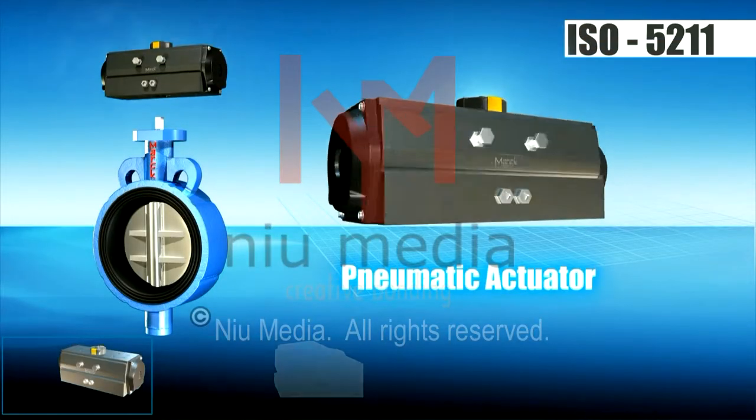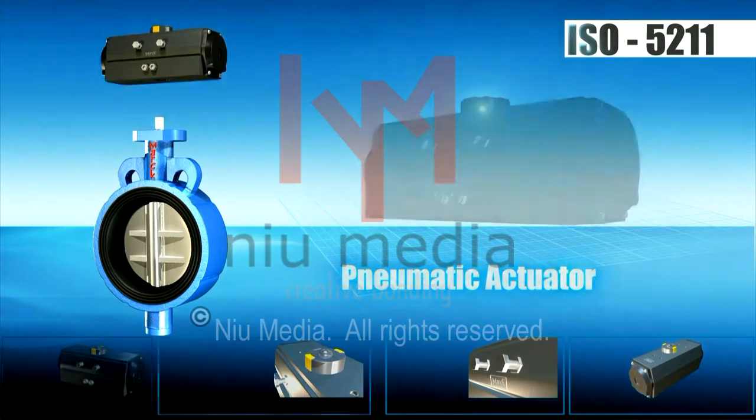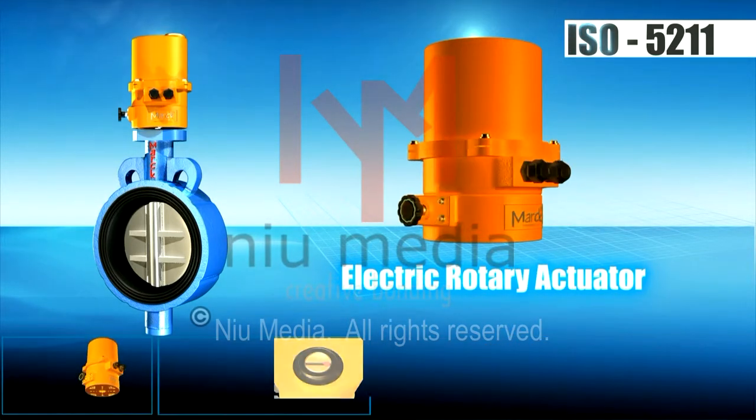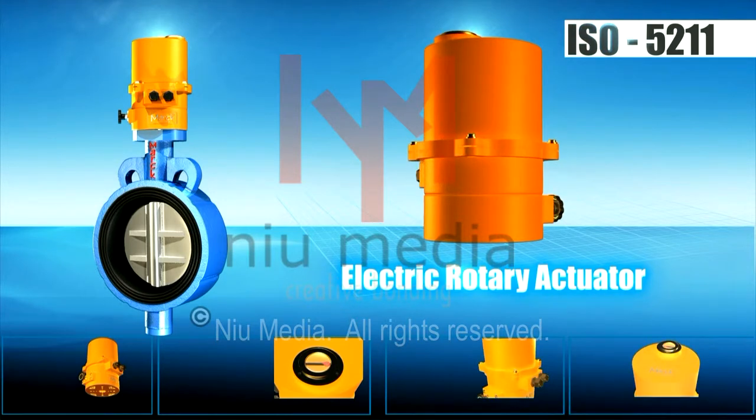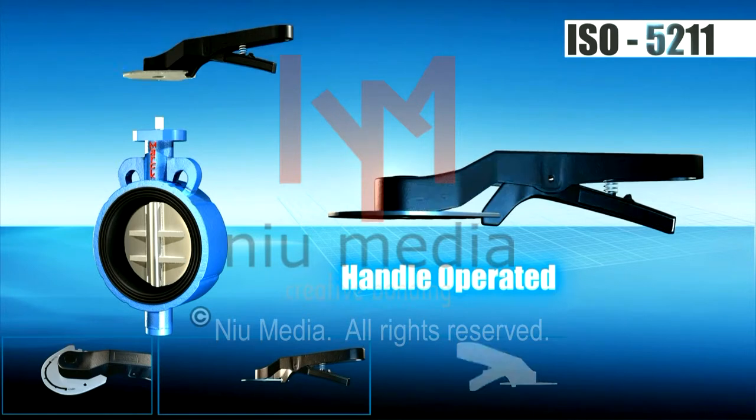The mounting of common butterfly valves is not standard, whereas at Mark, the mounting is done as per ISO 5211 standards, so that the valve doesn't need to be changed if the mounting is changed.